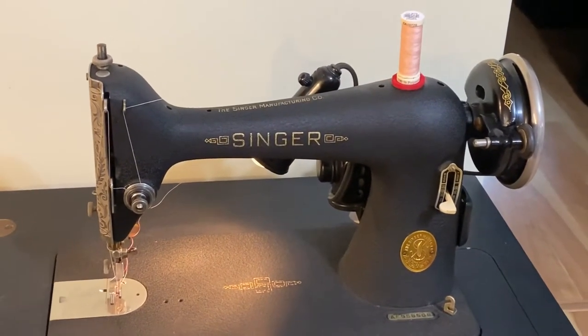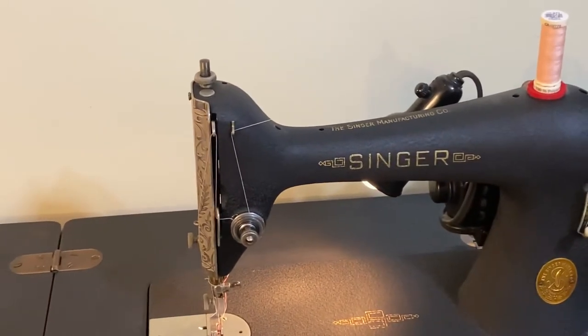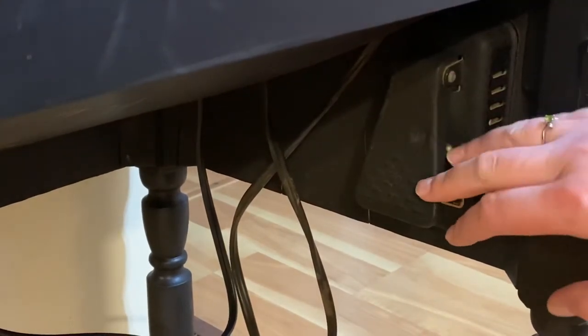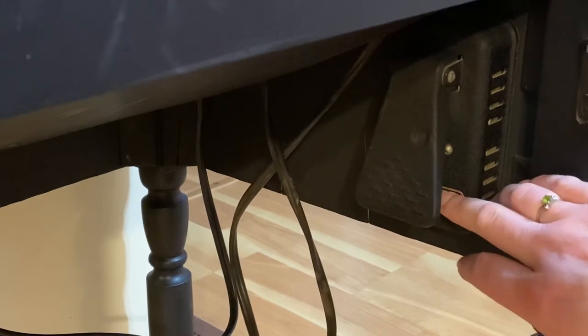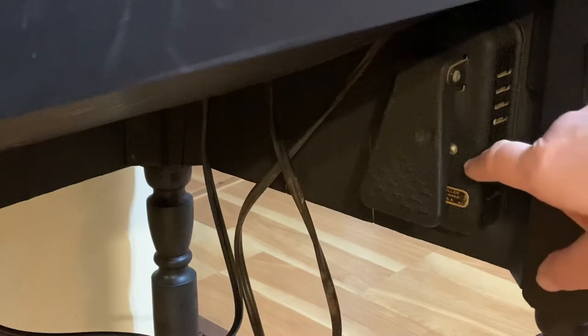Weirdly enough, I have to take you down underneath my table to show you how I use my machine. So here we go — underneath my table there is my foot pedal. Right now my foot pedal is on a stand, a holder, a hook. I'll show you what the hook looks like — see how my foot is hanging up here.